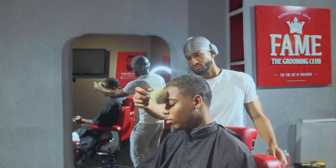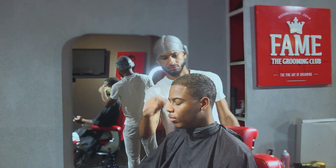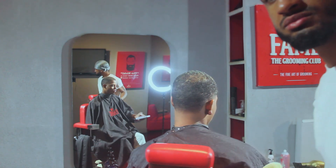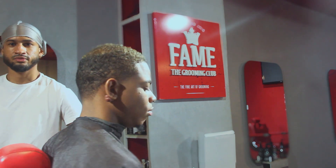This is the end result of the cut. This is very quick and very simple. Plus, it makes your clients feel very pampered and appreciated. So, set yourself aside from the rest of the barbers by styling your clients' hair. Thank y'all for watching.